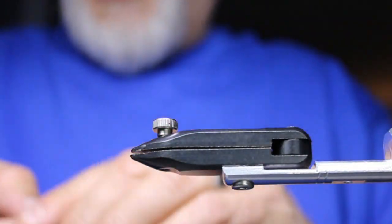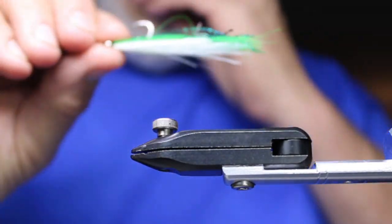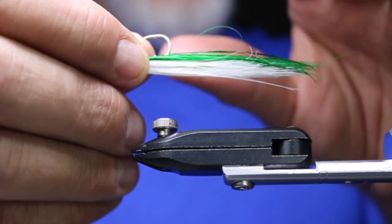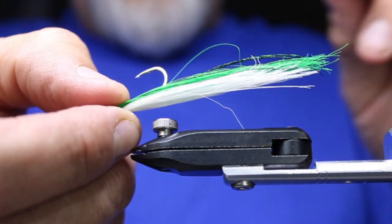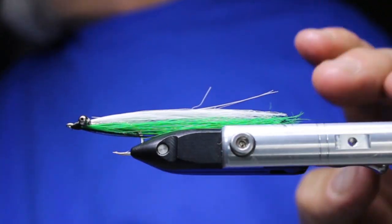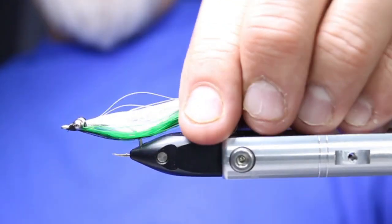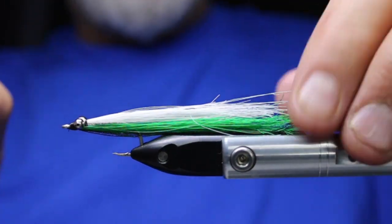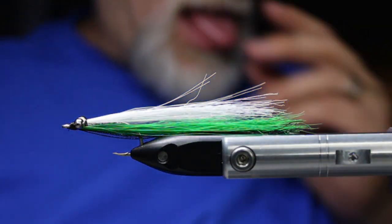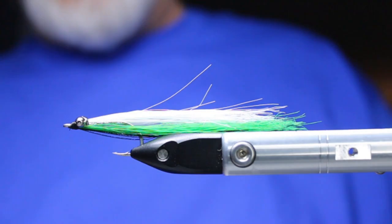Cut that off and take it out of the vise to show you — the green and peacock are laying on top, so in the water this will show that dark back of the minnow. When wet it's got that dark back with just a few peacock fibers. I like these fairly sparse. I tie them in different lengths — some longer, some shorter — depending on the water you're fishing. This craft fur really moves a lot, it creates a lot of natural movement.